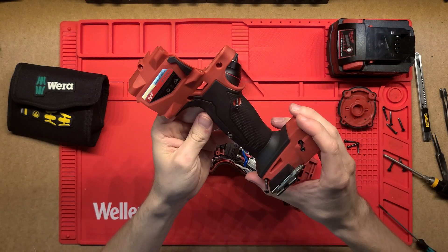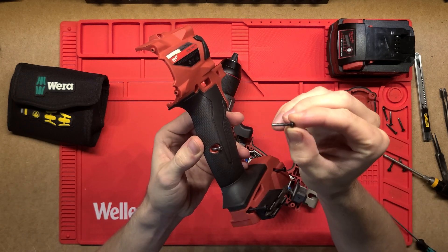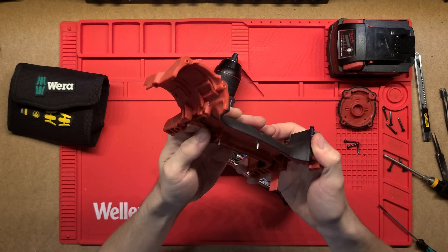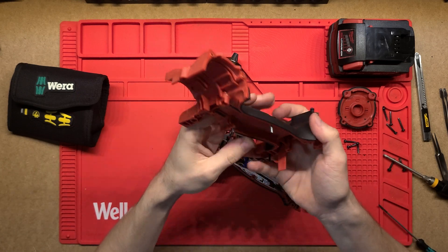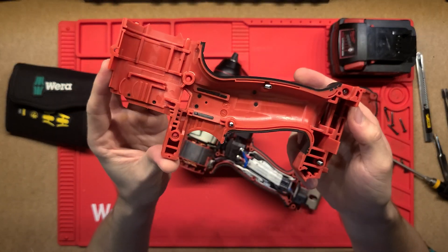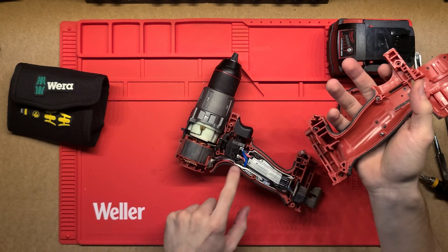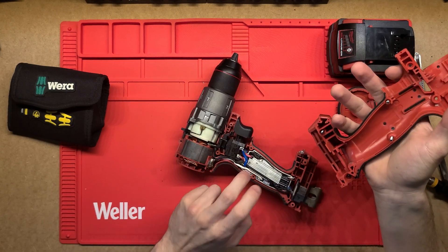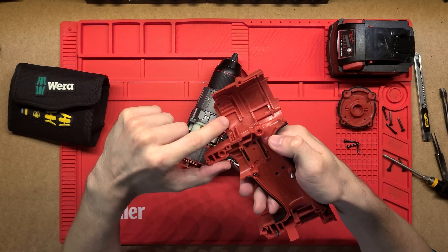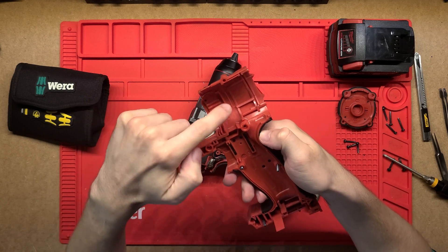Alright, there we go. There are a lot of screws holding that together and they're all quite long, so it took a while to undo by hand — but it's really good to see it's held together really solidly. We've just got the two clamshells, and I've only taken one side off for now. The plastic is really thick with a lot of bracing and reinforcement ridges, and places for components to mount to.